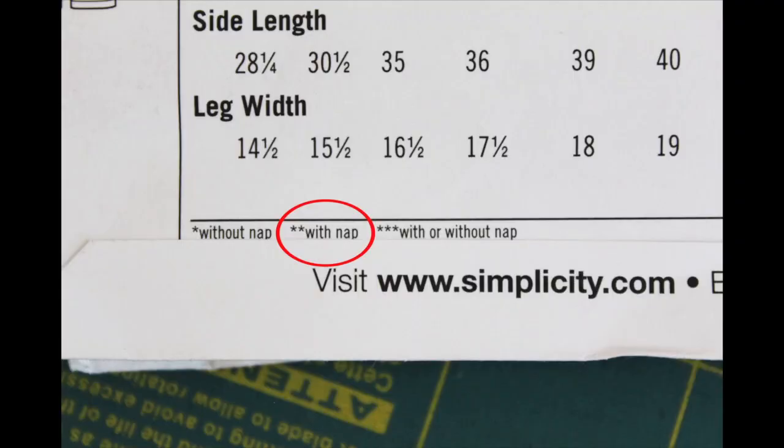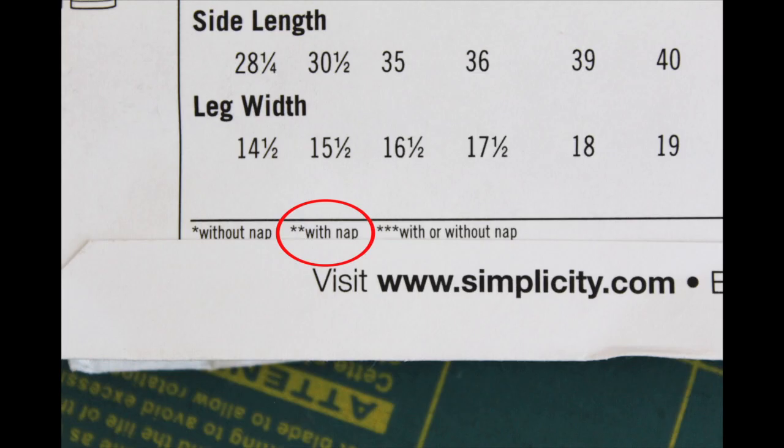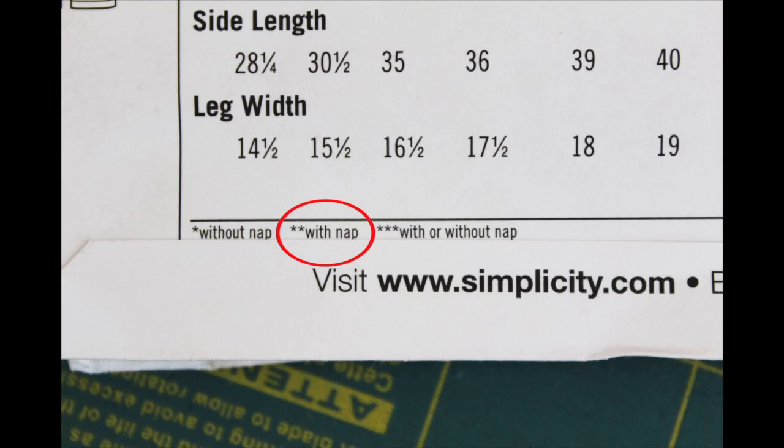When you hear the word 'nap,' it's used to describe fabrics that have a one-way direction, either in the print design or because of the surface texture of the fabric. An example is corduroy - when you run your hands in one direction it feels soft and smooth, but running it backwards feels a little rough. That's what we call the nap. For a beginner project like this, you won't need to worry about it if you stick to a solid color or an all-over print where fabric direction doesn't matter.